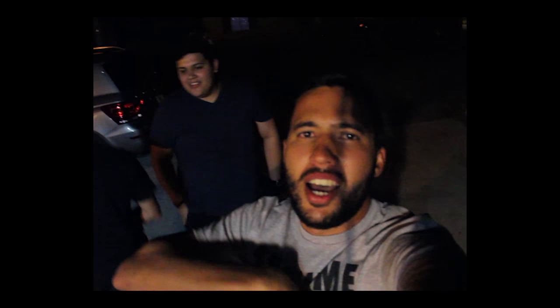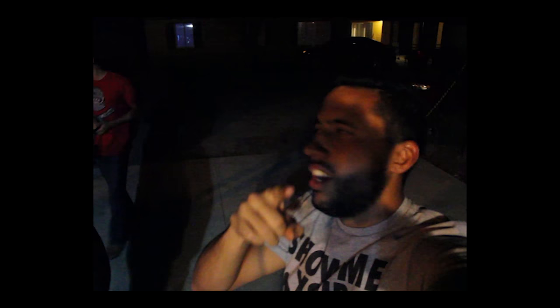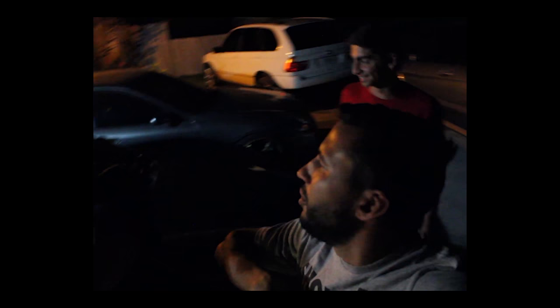Anyways guys, thank you for watching, subscribe — next video coming up. I'm gonna try to stay on my horse, I'm gonna keep videoing. Csuco's gonna be on my back about it, and so is Alan and John. So thank you guys, bye.